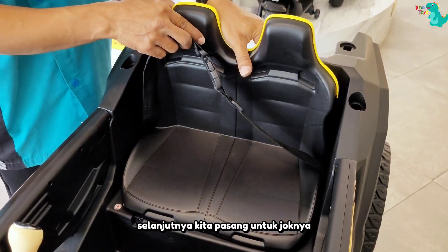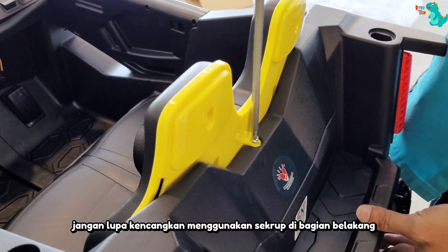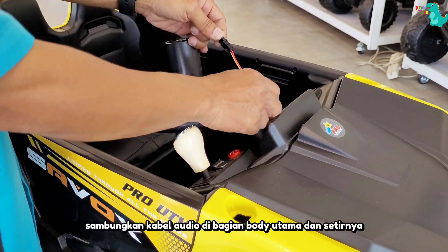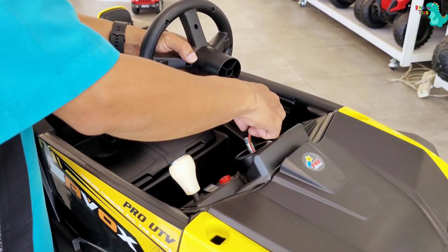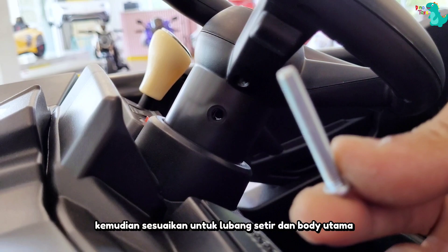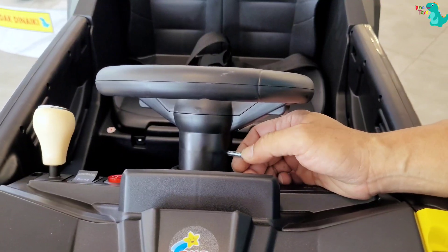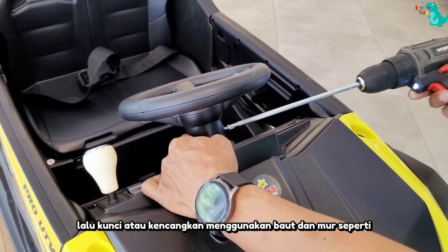Selanjutnya, kita pasang untuk jognya. Jangan lupa kencangkan menggunakan skrup di bagian belakang sini. Selanjutnya, pemasangan untuk setir, sambungkan kabel audio di bagian bodi utama dan setirnya. Kemudian, sesuaikan untuk lubang setir dan bodi utama, jadi terlihat lubang seperti ini ya. Lalu, kunci atau kencangkan menggunakan baut dan mur seperti ini ya.